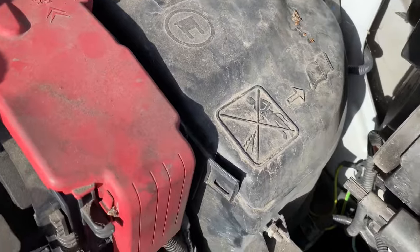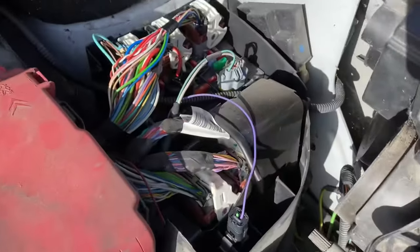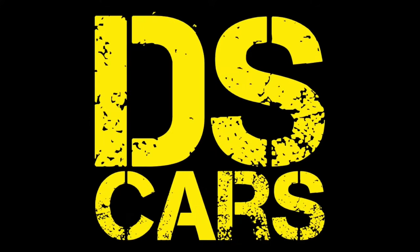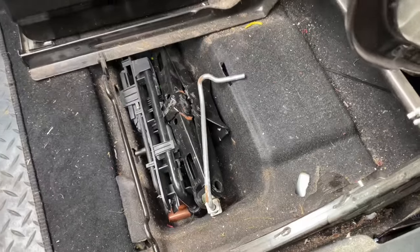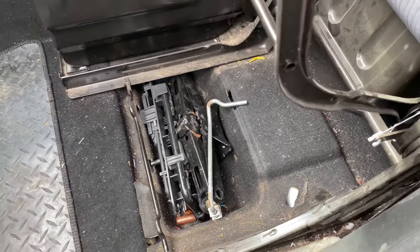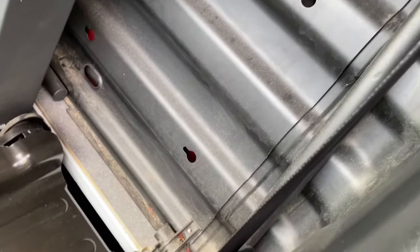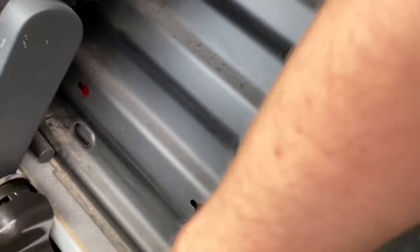Five: there are more fuses and relays in the engine bay under that plastic cover. Number six: the outer passenger seat has two functions. First, it lifts up to reveal the jack and tyre changing equipment should you need it, and then it lays flat to permit carriage of longer items should you not have this bulkhead there.